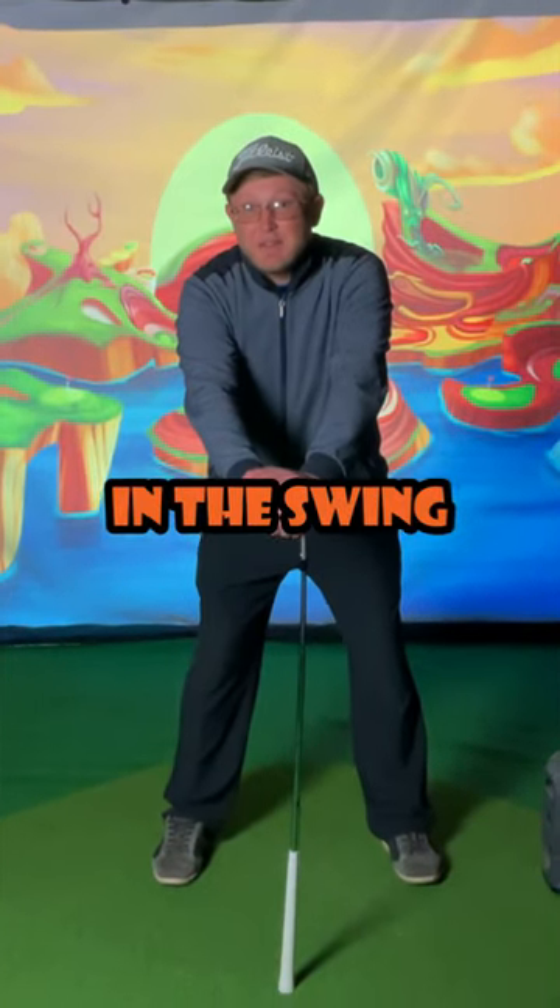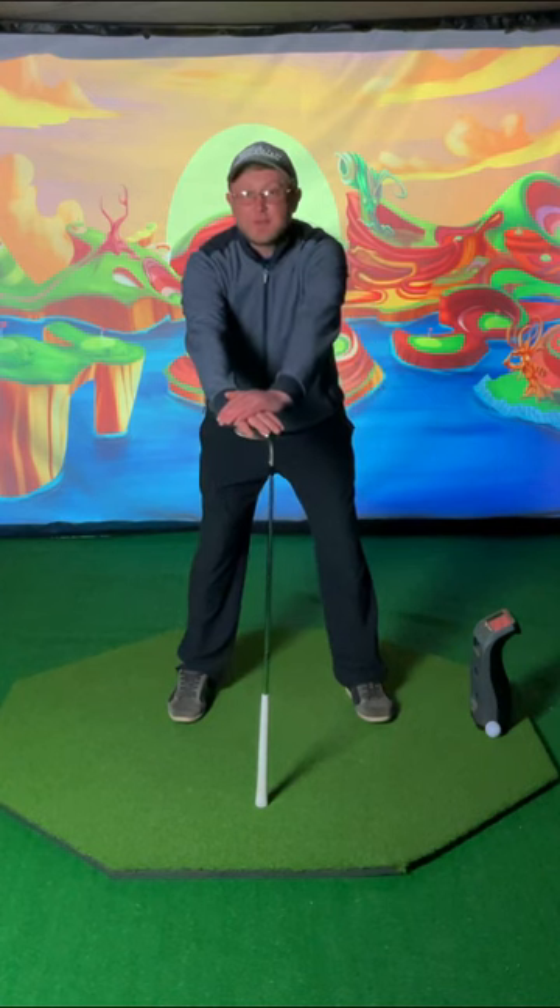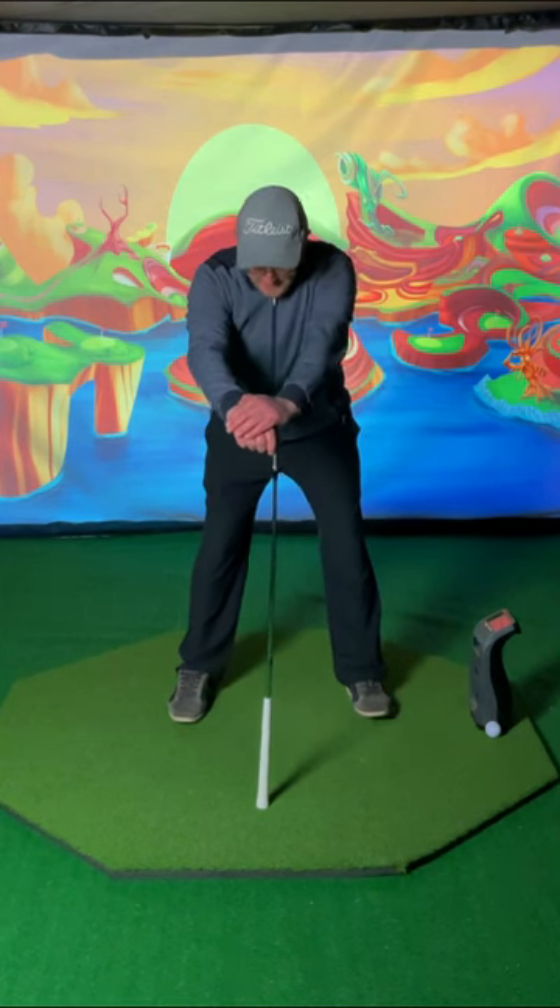What a great drill to learn how to use the lower body in the swing while isolating the upper body. We take the club on the ground, arms straight out away from the body, and we're in our normal posture.